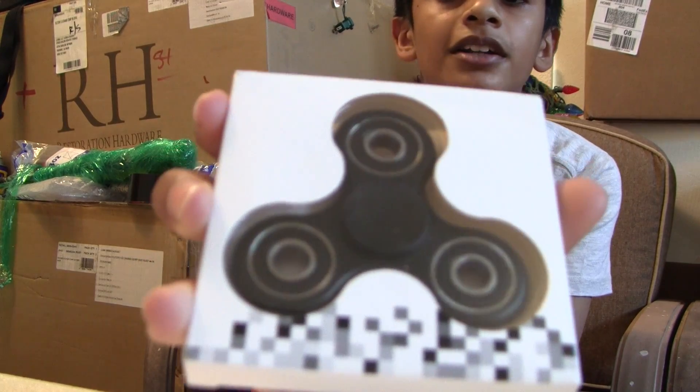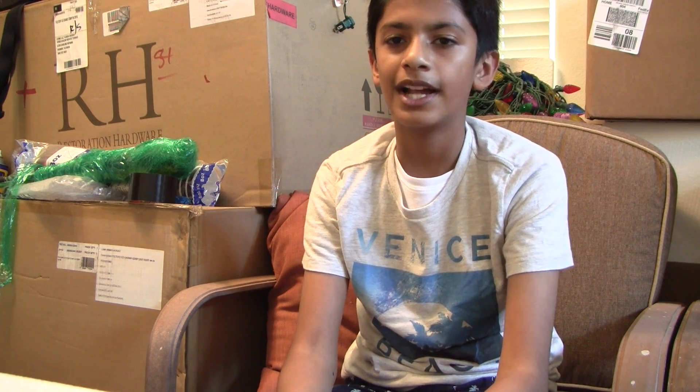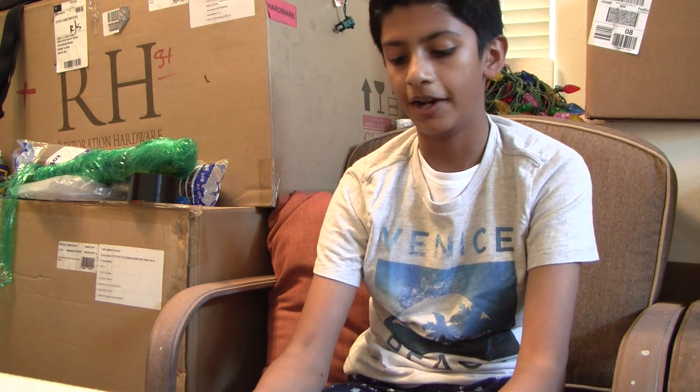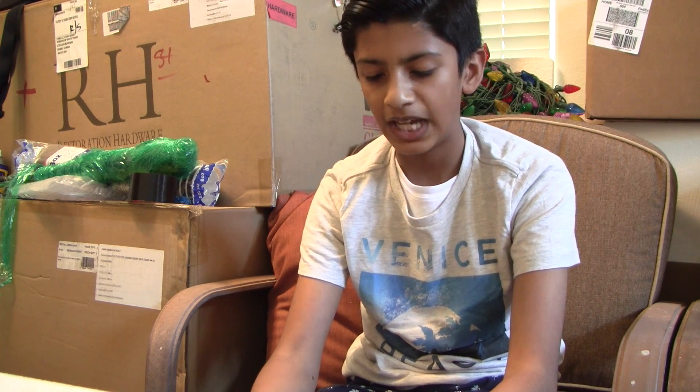I ordered it on Amazon — I got free two-day shipping. It was Saturday when I ordered it, and it was $7.99. Now I looked again, it's actually $10. It's a fidget spinner by a company called Rayvo. It's really good for people who have ADHD and ADD.